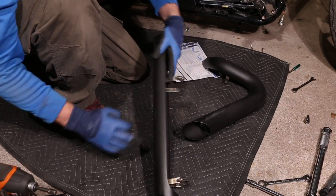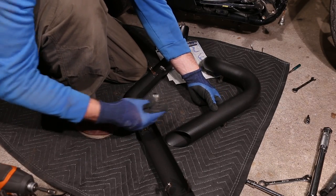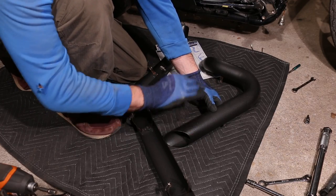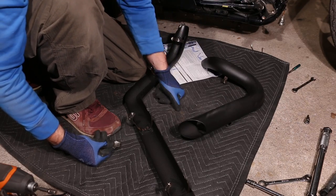Here's the freshly powder coated heat shields. I went with a high temperature black. And just to prove that this was a Vance and Hines, there's where the badge went. I grinded it off because everything was scratched from the previous owner. So now we have a really nice fresh start.